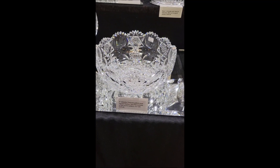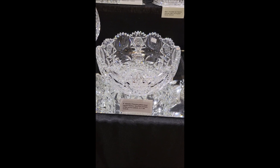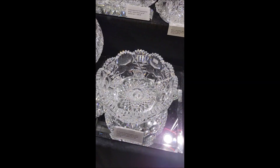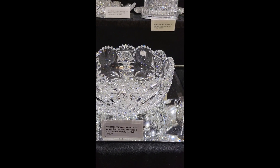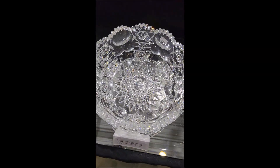Here's another pattern you don't see very often — it's Princess by Hawks. They have the trilogy of Kings, Queens, and Princess, and Princess doesn't turn up very often. Deep cut, heavy blank — really heavy. It is nine inches in diameter, it's signed, four and a half inches tall. That's a nice buy at only $3.75.